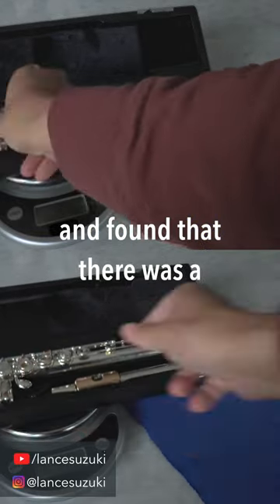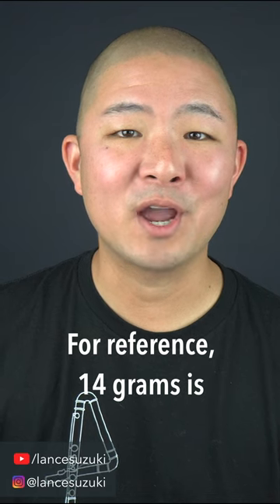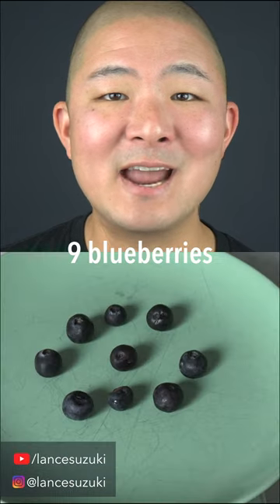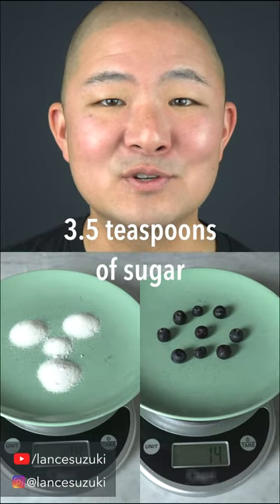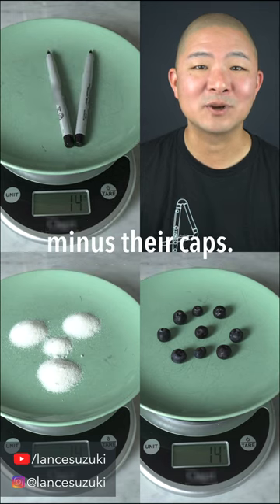I weighed the two flutes and found that there was a difference of only 14 grams. For reference, 14 grams is the weight of approximately 9 blueberries, 3.5 teaspoons of sugar, or two ultra-fine tip permanent markers minus their caps.